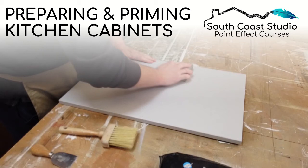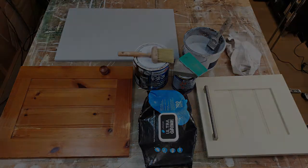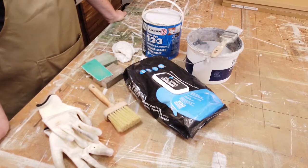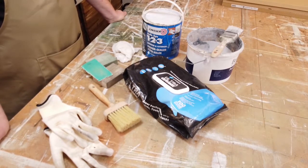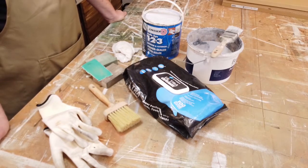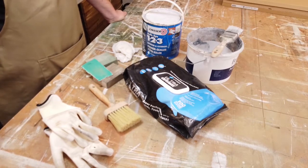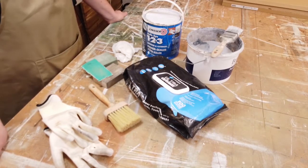Hello and welcome to the studio, my name is Simon Nobbs. I want to bring you another professional how-to tips video. Today I'm going to concentrate specifically on hand-painted kitchens and bathroom cabinet units — that kind of thing — and I'm going to be talking about preparation. I've had a lot of requests over the last few weeks regarding preparation for repainting kitchen cabinets.